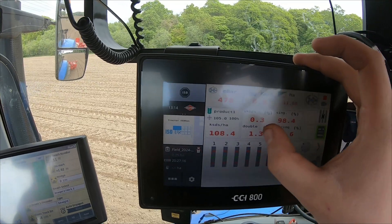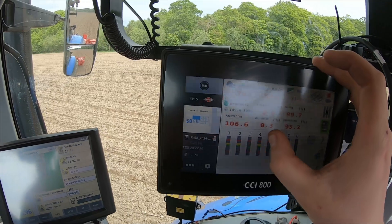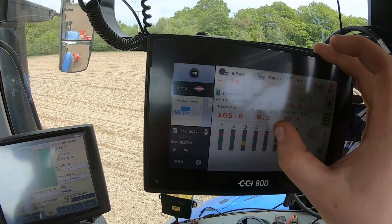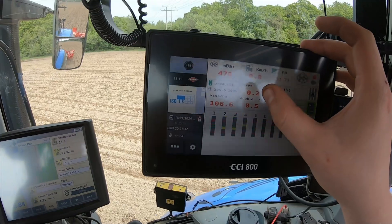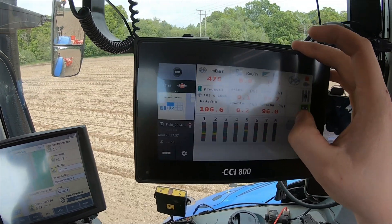Not even 0.3% of all the seeds are skipping, which is minimal, and at the minute I've got just over half a percent doubles. You would have to dig up 200 seeds at half a percent to try and find one that was doubled — the skips are nothing, doubles are nothing. I'm drilling constantly over 99% accuracy, sitting at 99.7.